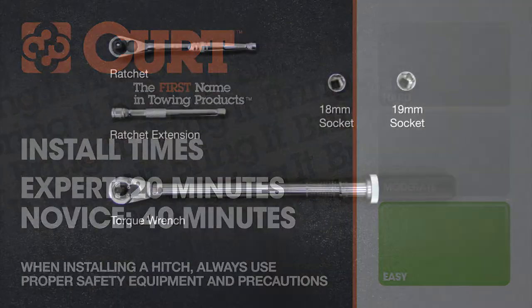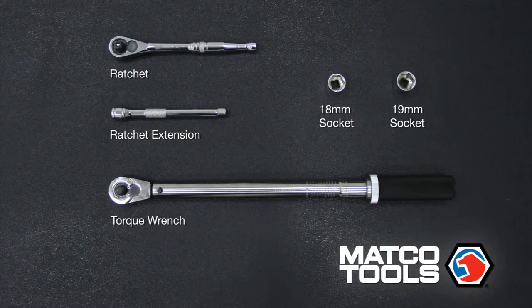First, let's go over the tools necessary for the install. You will need a torque wrench, a ratchet, a ratchet extension, an 18 millimeter socket, and a 19 millimeter socket.